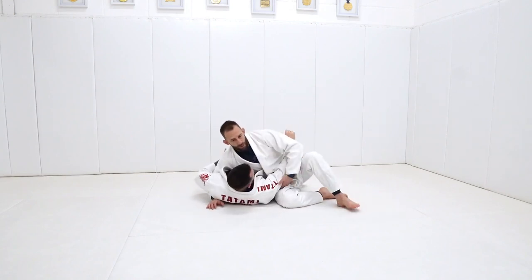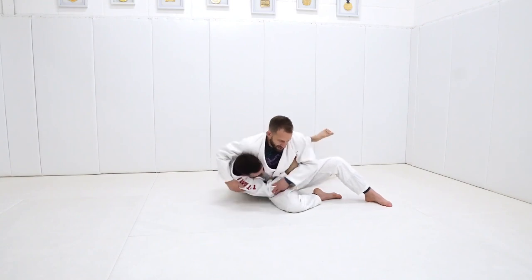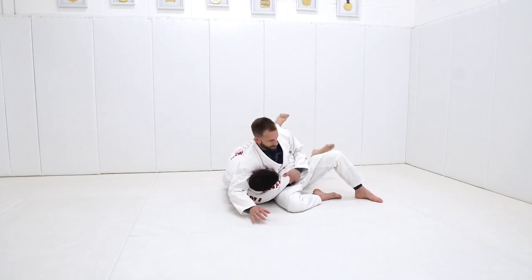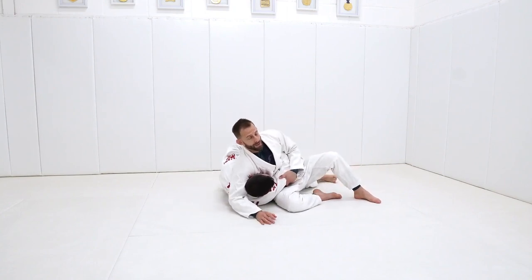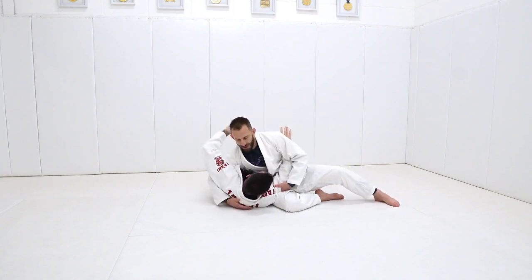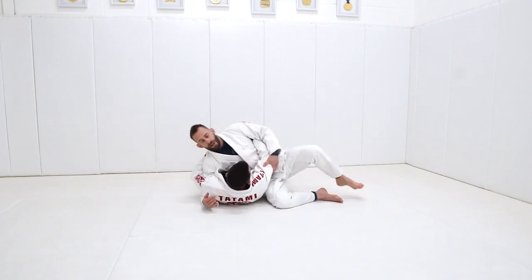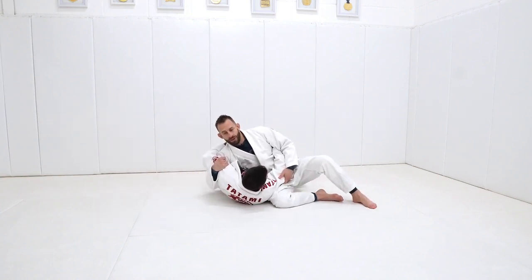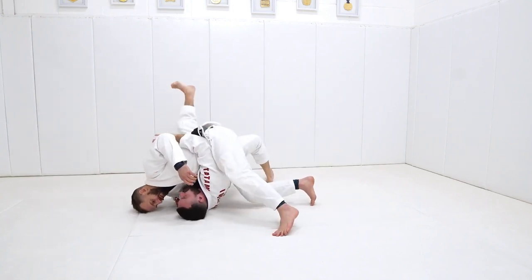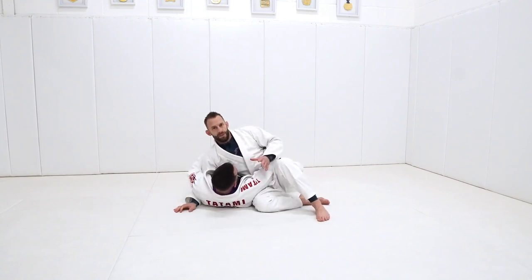If I'm here in this position, for Dean to come up towards my back, he needs his elbow to slip through that hole. If I control this, Dean tries to come up towards my back - he can't do that. The same goes for the other side, where another common escape is bridging and rolling over in that direction. If Dean wants to go over there and I control this elbow, even if he tries to roll all the way over, as long as I maintain control of this elbow, he can't escape.